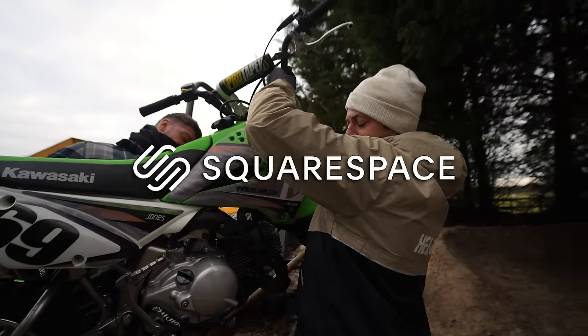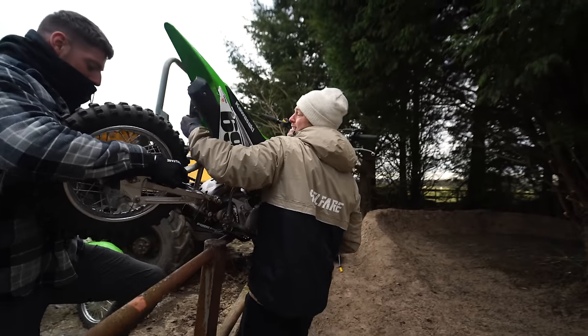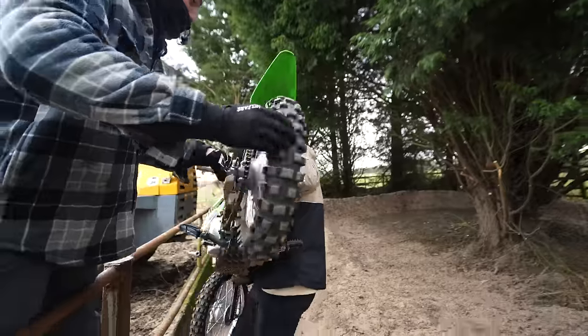This video is sponsored by Squarespace. From marketing tools to analytics, they're the ultimate one-stop shop to go online and build a mega website.